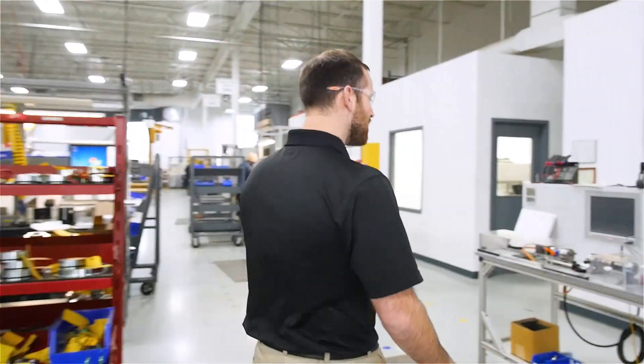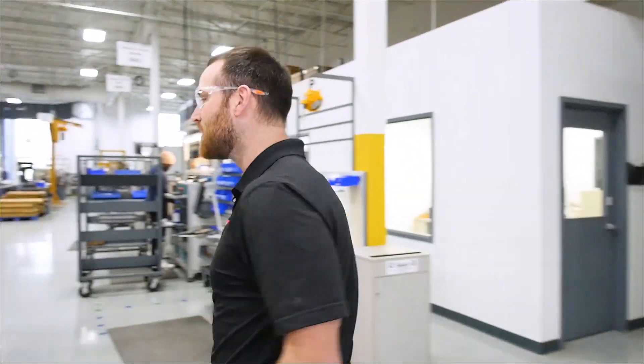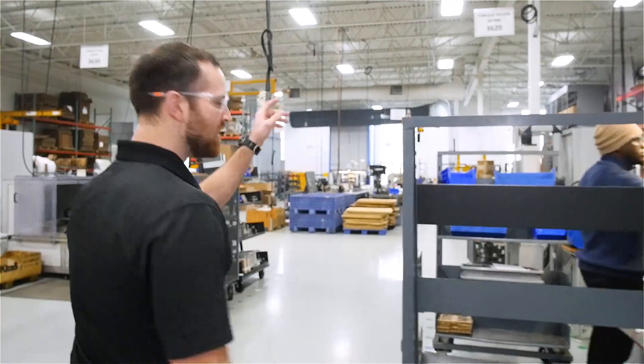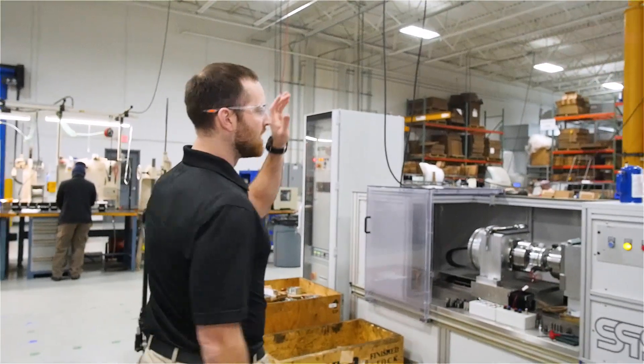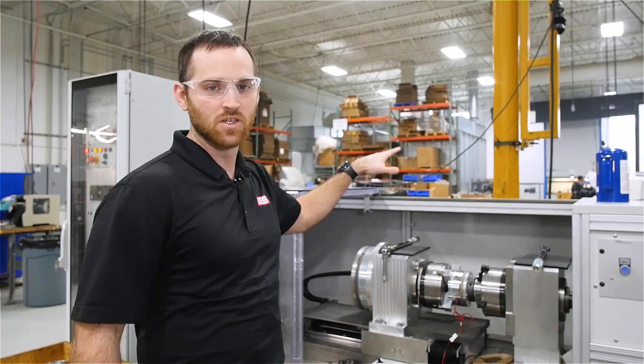We have five different torque test systems here at KEB America: one and five newton meter, 50 newton meter, 200 newton meter, 400 newton meter, and beyond there we have a 2000 newton meter torque tester.